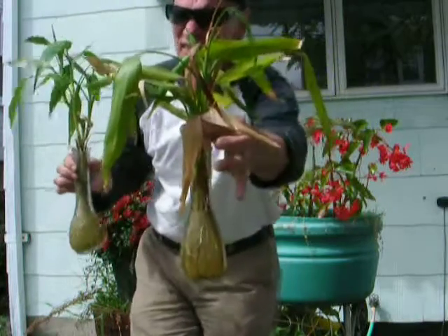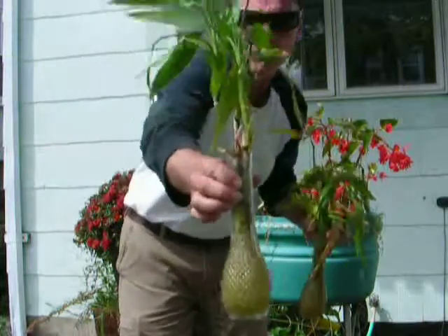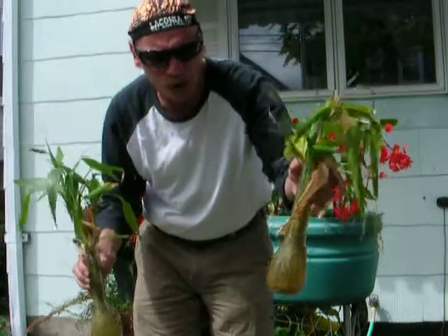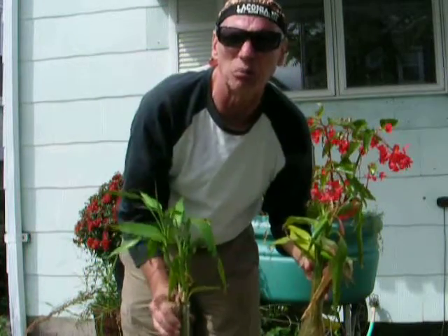And if you guessed that this is the microwave water plant, you're wrong — because this one over here is the microwave water plant. I don't know if the trimmings are just old or something, but this one isn't doing as good, and the other one is doing better.